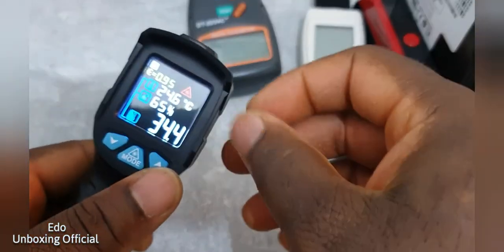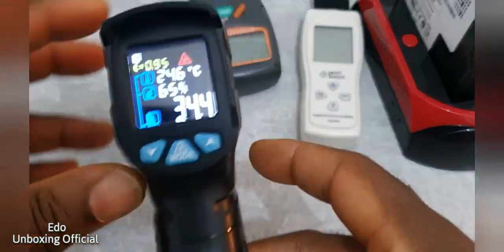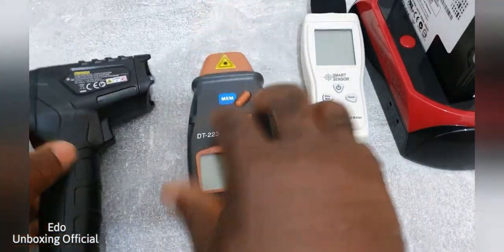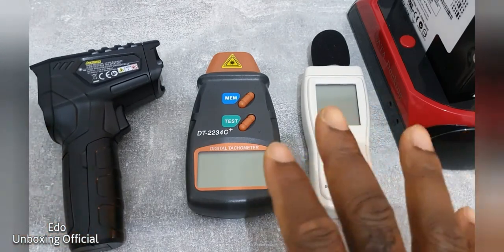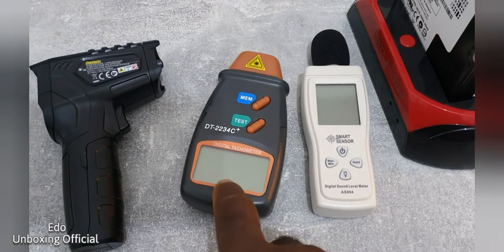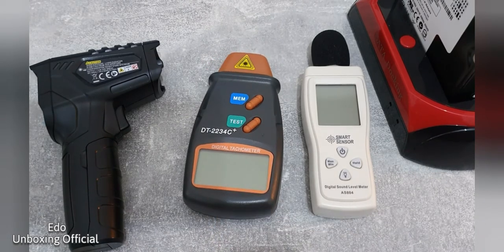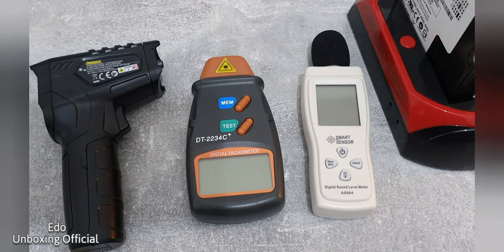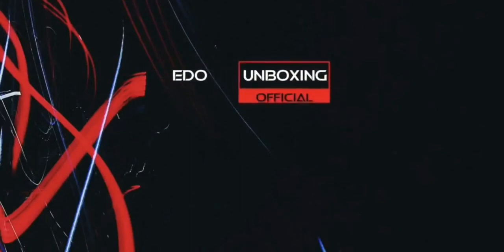I don't know anything about Fahrenheit — I'm European style, Celsius. These are the toys that I use. This one is the most important thing out of all of them because I use it all the time.